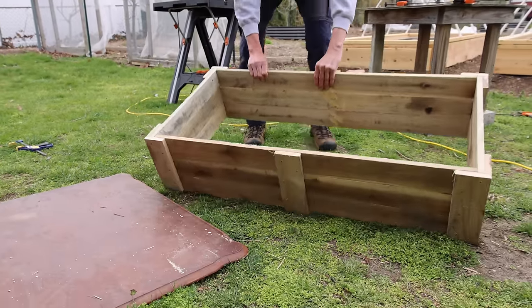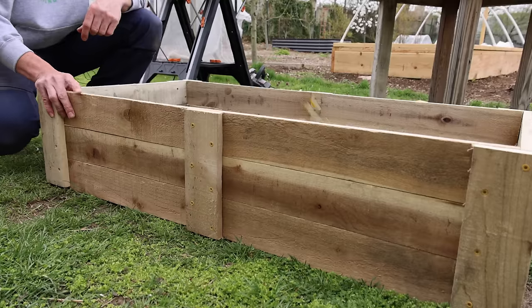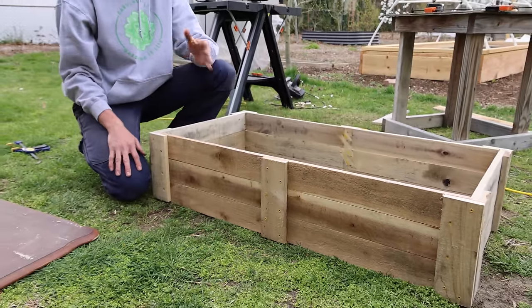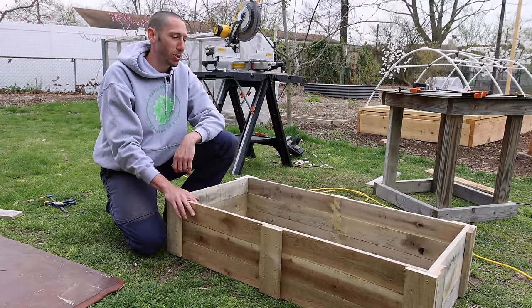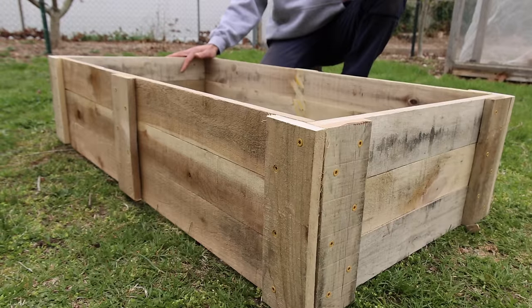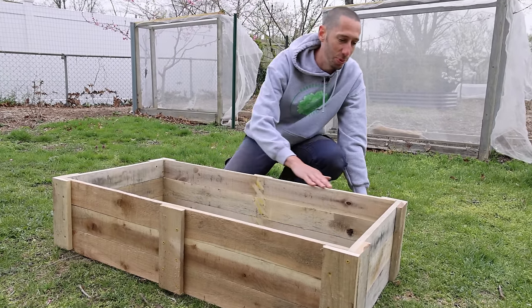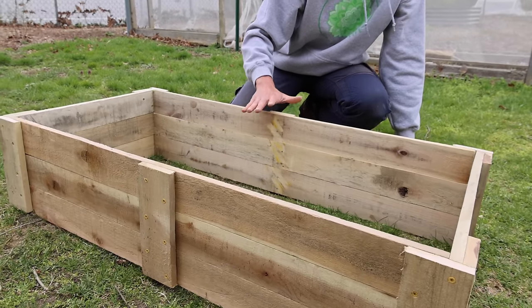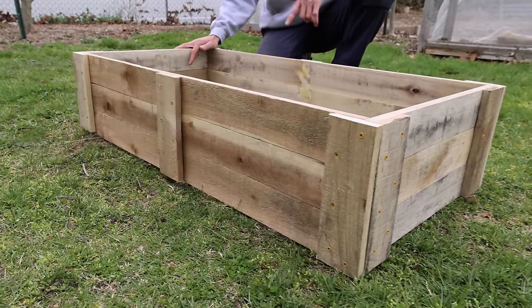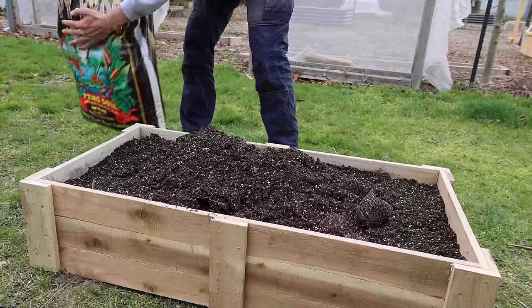Let's flip it over the way it's going to go and take a look at it. There it is — I think it came out pretty nice. Just starting with one simple pallet and building a raised bed for free — can't beat that. Now we just have to fill it with soil and get some stuff planted. I'm really happy with the way it came out. I just have to level it, fill it with some soil, get some plants in it. I think it looks beautiful to be able to build a bed like this for absolutely zero dollars.